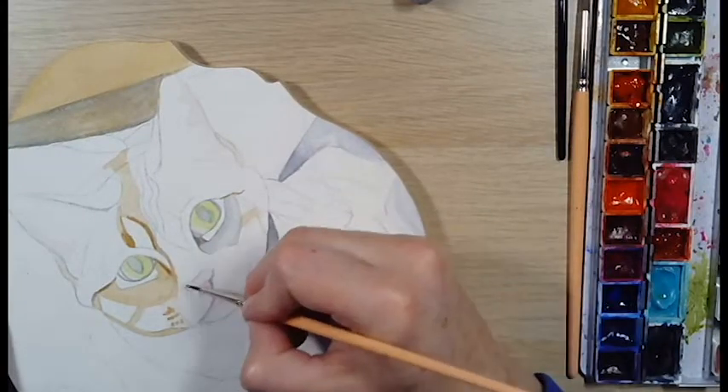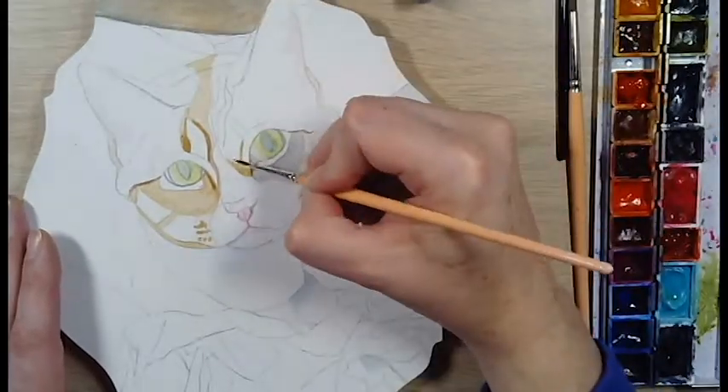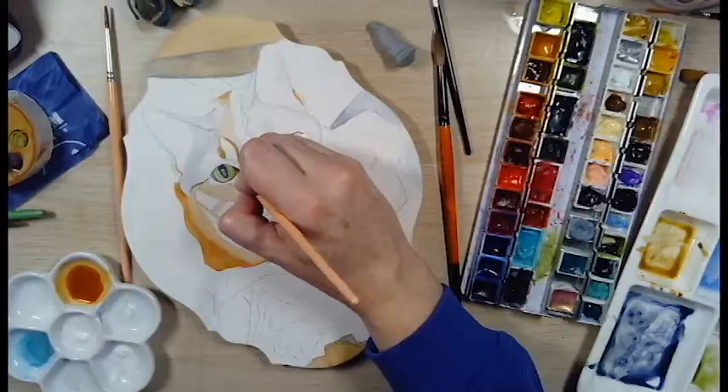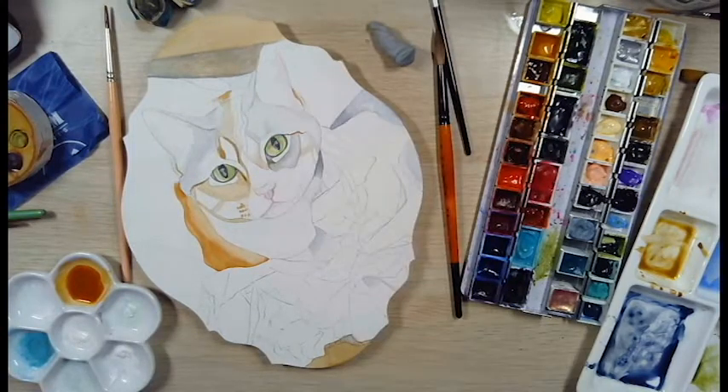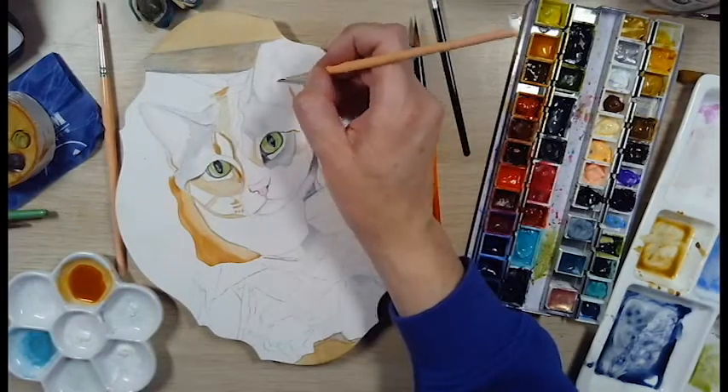As you can see I've really got the eyes in here to add some life to her. I start lightly filling in other areas to give them definition, making sure I've got some good contrast too.